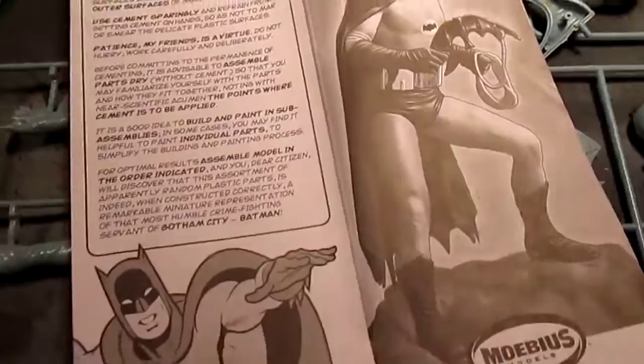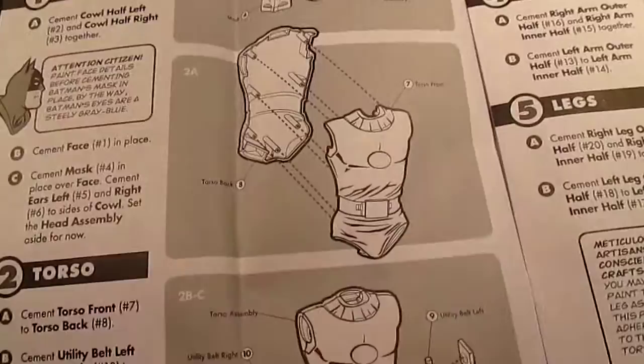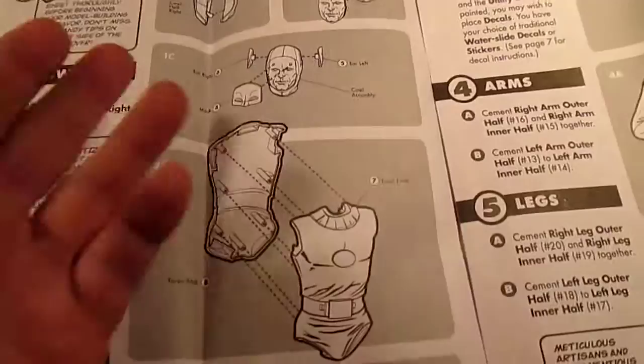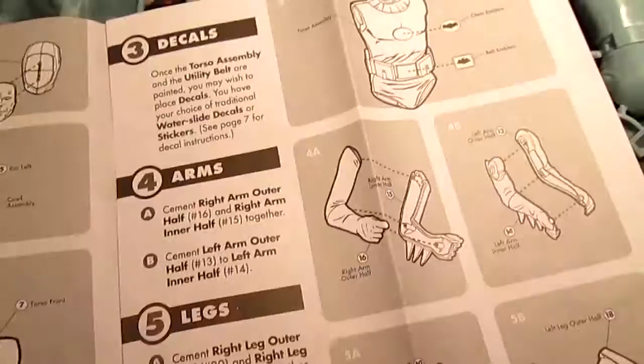The instructions are actually multi-pages. There's page one, page two. The instructions are very clear and self-explanatory. Also this kit is made for the modeler in mind. As you can see, the head — once you get it assembled, you can paint the face with ease and then put the cowl mask on. It's just easier to do. Page two shows all the parts layouts and they're self-explanatory.